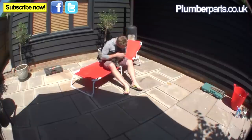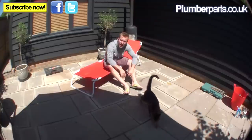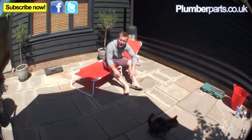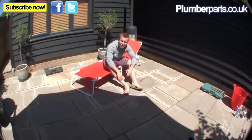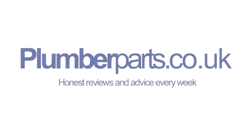He doesn't like the sun — for a cat he just gets way too hot. Anyway, I'm going to leave you now. I've got flip-flops on, which means if any work calls come in, you're going to have to wait until Monday — because once the flip-flops go on in plumbing world, that's it. If you've got any questions, go to our website. I'm going to love you and leave you — I'll see you in the next video. Hold tight! Plumberparts.co.uk — honest reviews and advice.